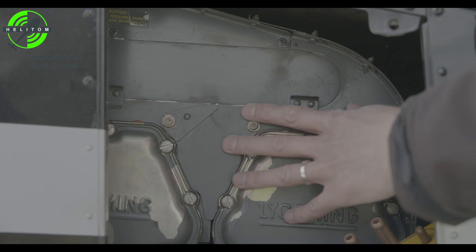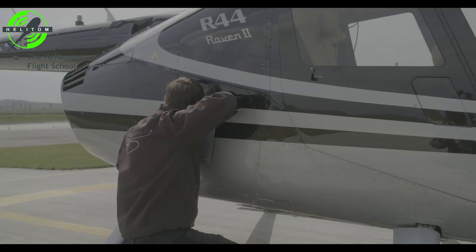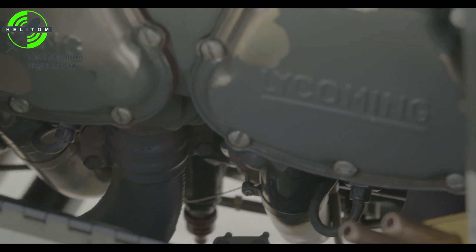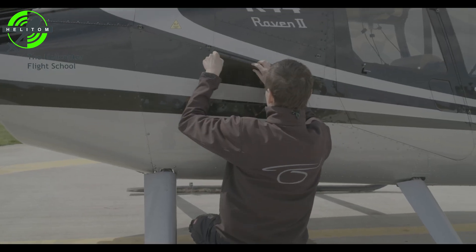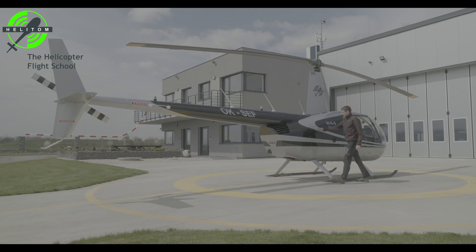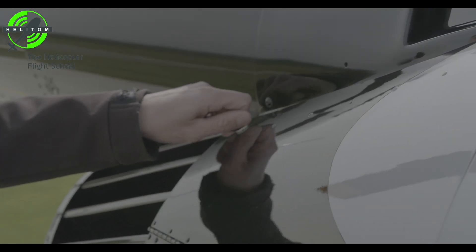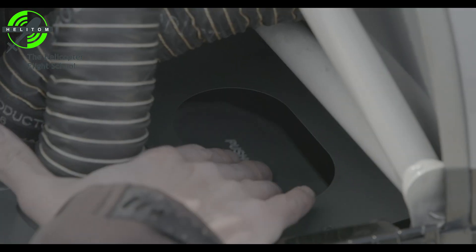Engine sheet metal — no cracks. Fuel lines — no leaks. Oil lines — no leaks or chafing. Exhaust system — no cracks. Cowl doors latched. Oil cooler door — check.